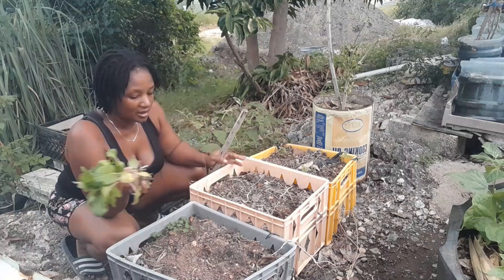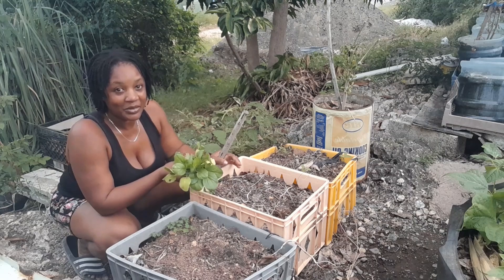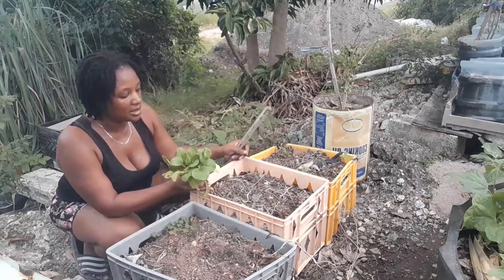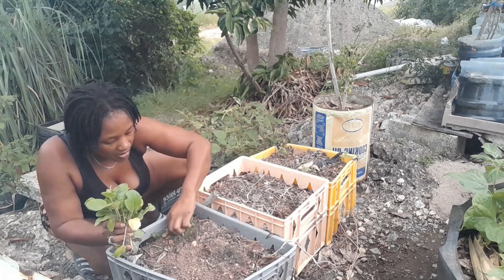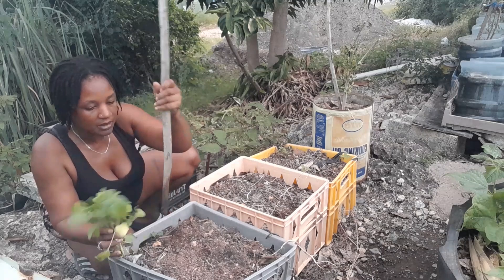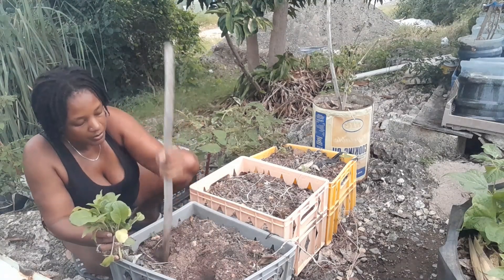These three crates had beans in them, so I am relying on those beans for nutrients. Because the beans did not produce, I'm sure something is in here in terms of nutrients. But I'm going to still manure them — put some chicken manure on them.